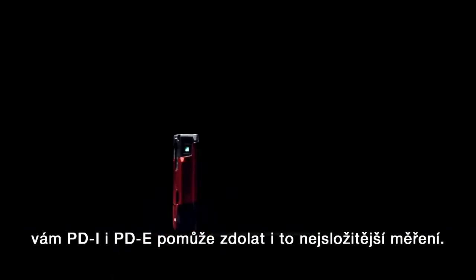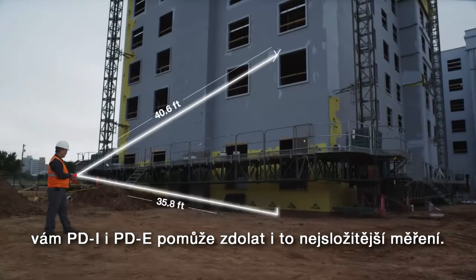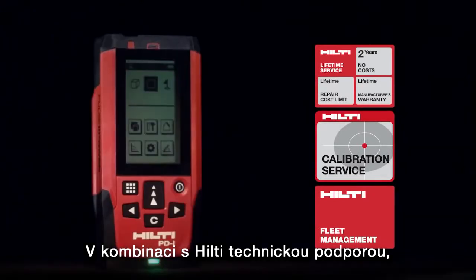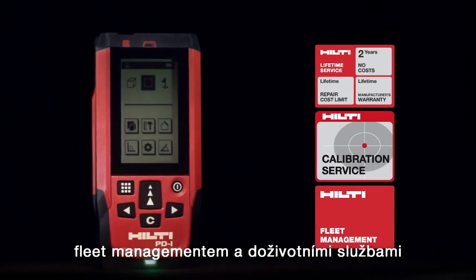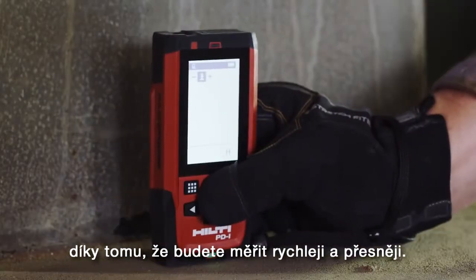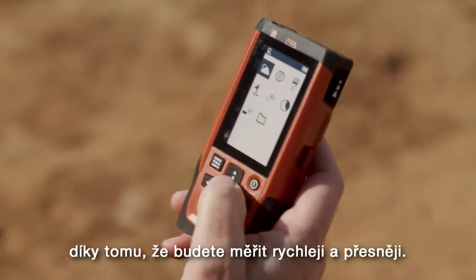Both the PDI and PD-E help you breeze through even the most complex situations. Combined with Hilti's world-class technical support, tool fleet management, and lifetime service, you can start saving time and money immediately by completing measuring tasks faster and more accurately.